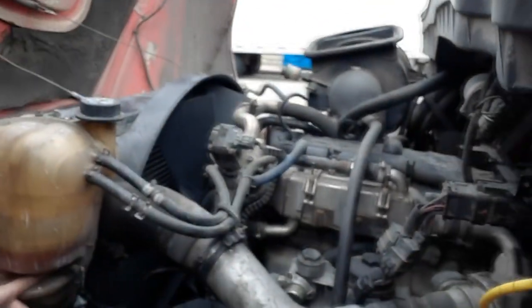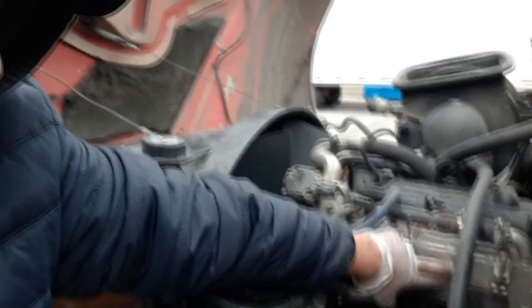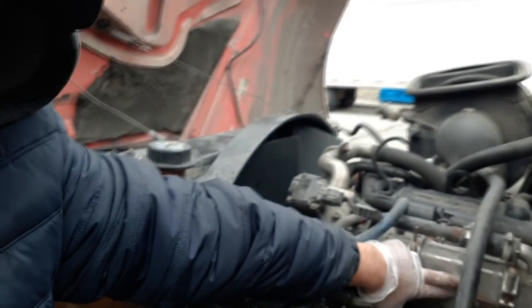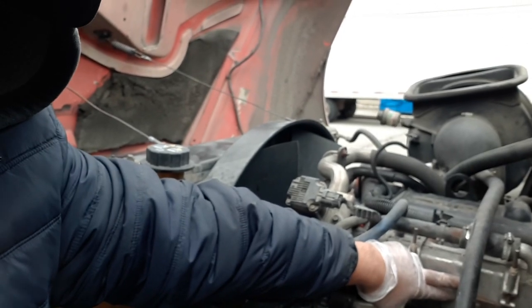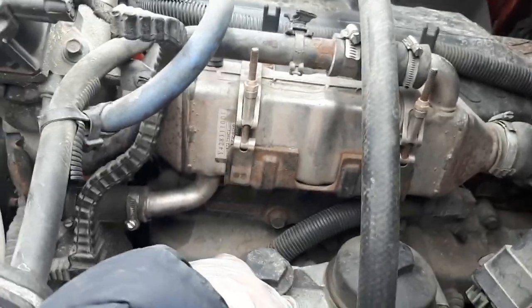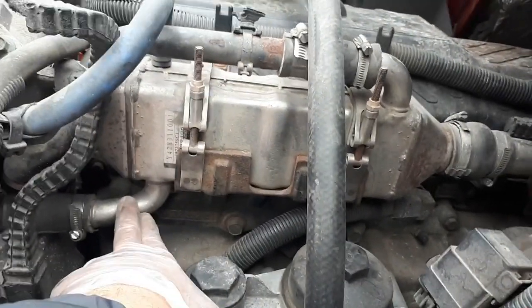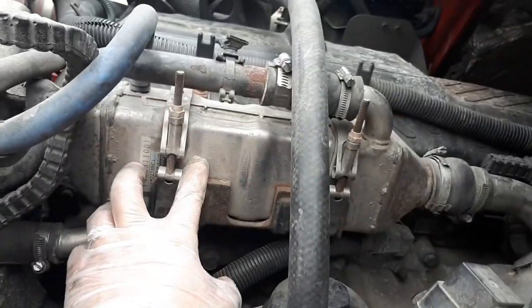The first thing I want to check is what's called the EGR cooler — this thing right here. EGR stands for Exhaust Gas Recirculation. What this does is it brings in coolant — I believe that's where it comes in, and that's where it comes out — and it cools the recirculated gases.